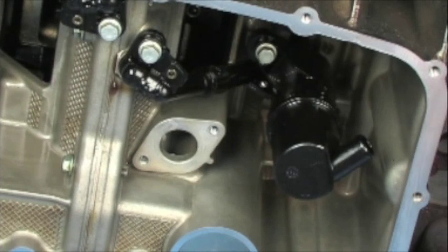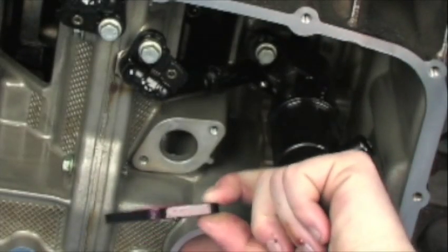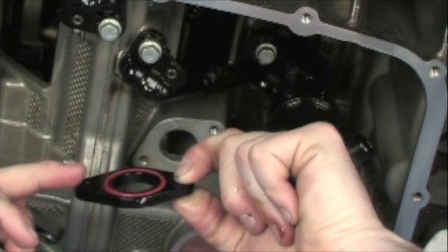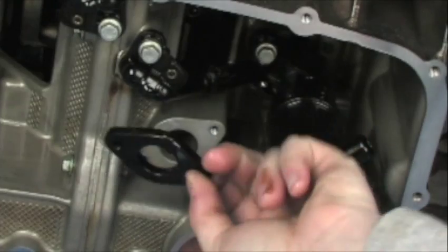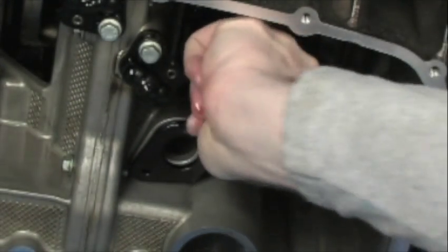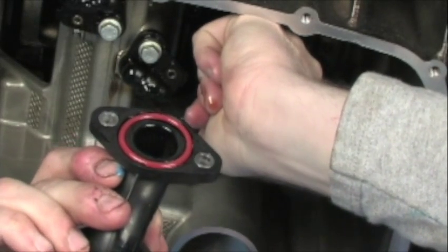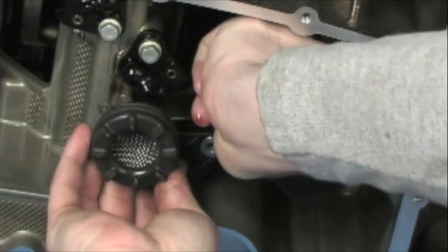We'll introduce the oil pickup tube and spacer. With the O-ring installed, as you can see here, we have liberally applied oil to this surface to hopefully get rid of any chance of scarring the O-ring. It goes in place like so. Then we've also got the pickup tube itself with another one of the same O-rings that's also been lubricated. That installs like so.